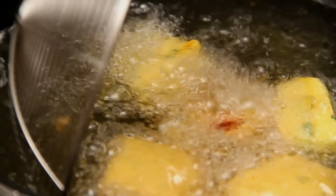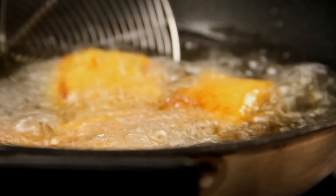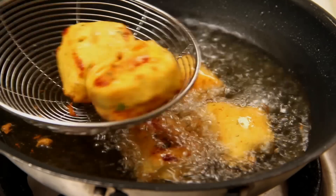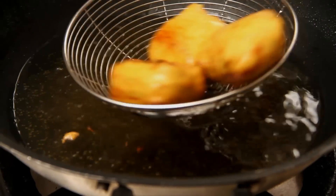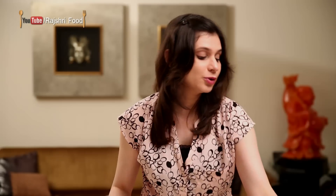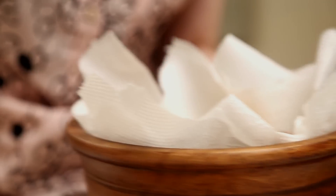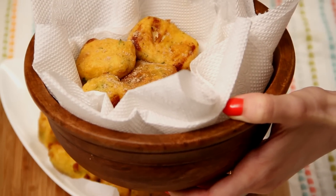Just toss a little bit of oil on top and flip them over. It's time to get these Pakoras out — drain the oil. The Paneer Pakoras are ready, and I'm going to plate them in this nice bowl gifted by my friend. I'm also going to sprinkle them with a little bit of Chaat Masala to give it that added zing.